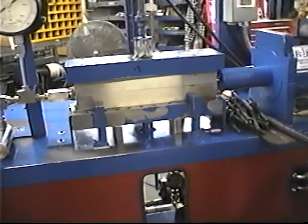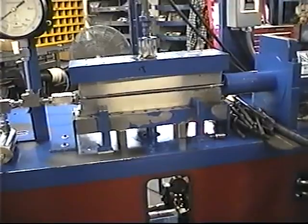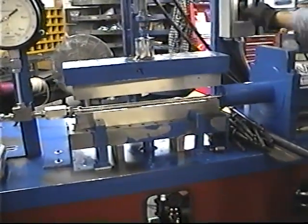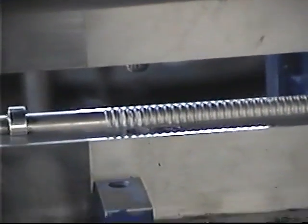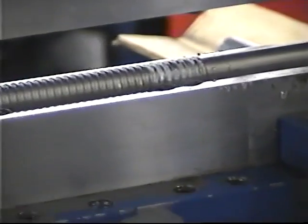Fred has removed all of the socket head cap screws. Now we're going to raise the upper die. Here we'll take a good look at the formed tube. There it is — a helical shape.